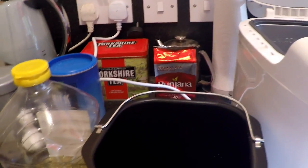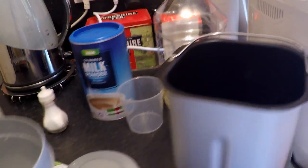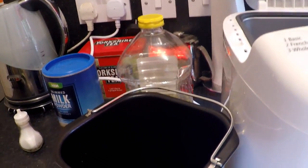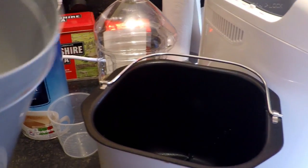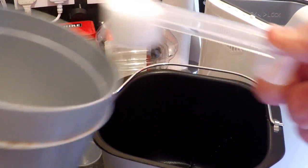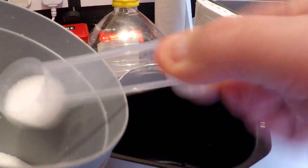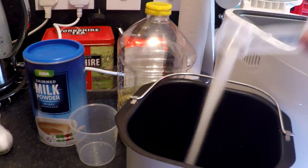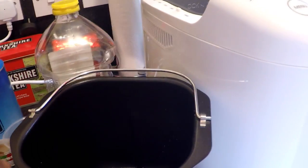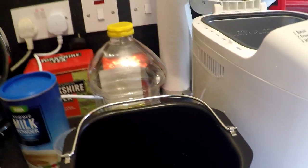The next thing I want to do is get the sugar. How much sugar do we need? We need one and a half tablespoons. On this measuring here, the big one is a tablespoon. So that's one and a half — it's just about there. Try and get your measurements as close as possible. So that's the sugar out the way.